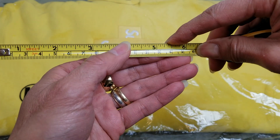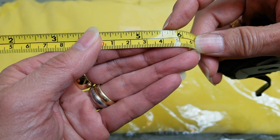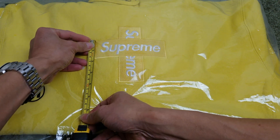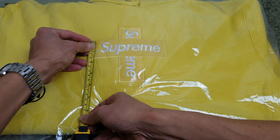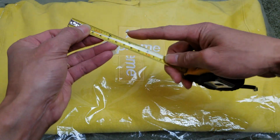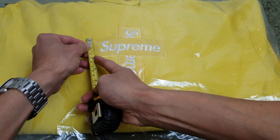So the box logo is about five and a quarter inches wide — this is a half, so five and a quarter. And the height is less than one and three quarter inches.